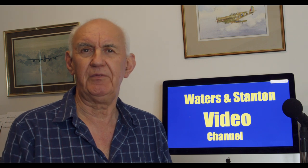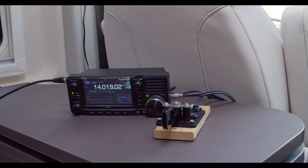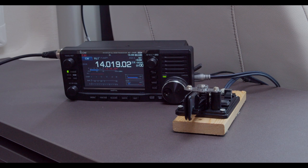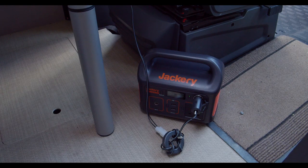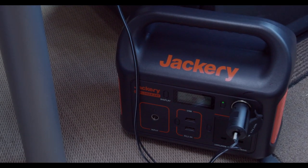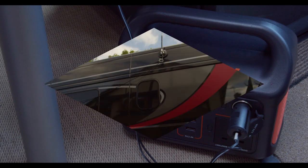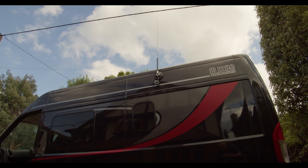First, let me show you the inside of the van and my normal operating position. I'm using CW — I rather enjoy CW, particularly low-power operation — with the IC-705. Looking down to the floor, you'll see the power supply; I've used the Jackery power supply rather than the internal leisure battery. If we step outside the van, you'll see the antenna on the side.